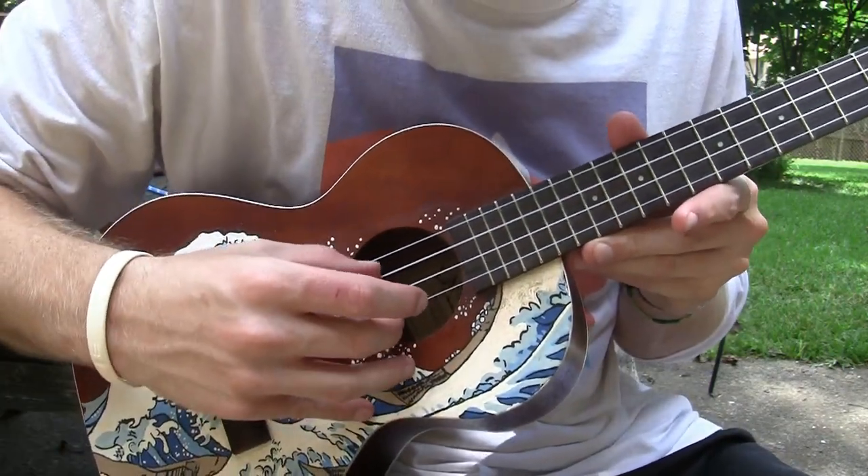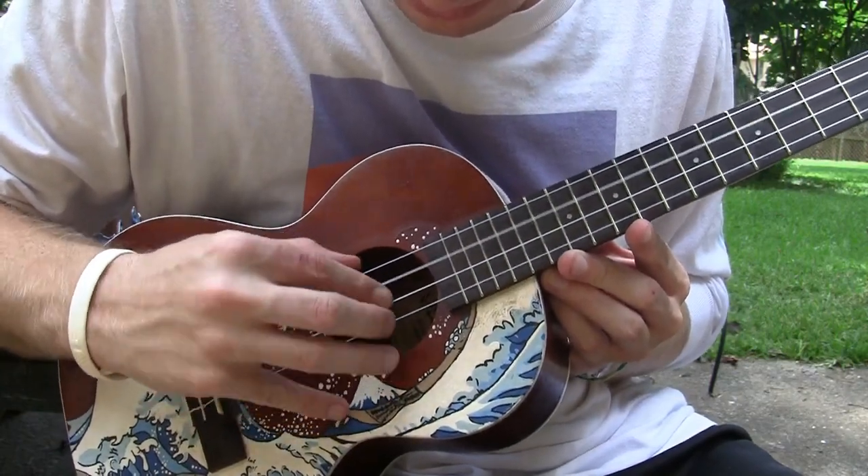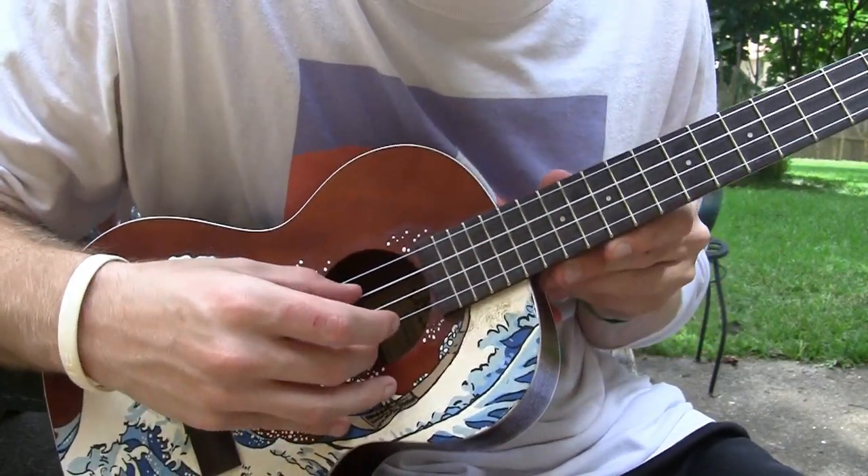Just practice that, and make sure you're not cutting off the note by touching it accidentally with your finger. Make sure it's clean.